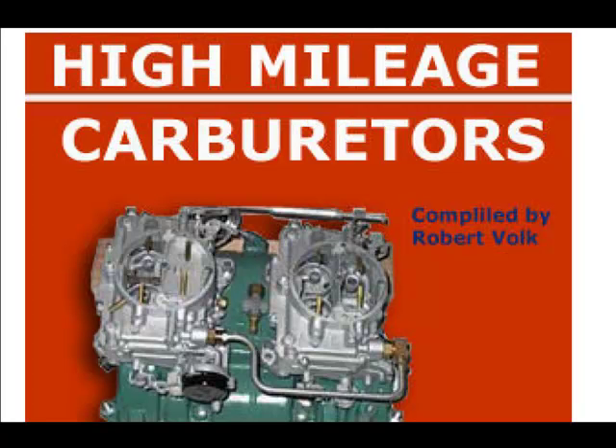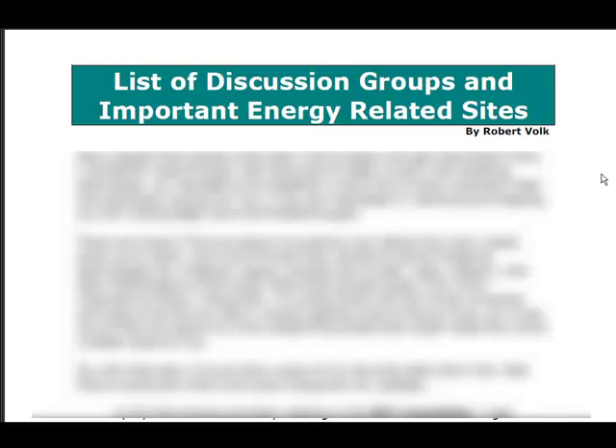Here's a 29-page ebook on high mileage carburetors. This is where he did a lot of research — you could do a ton of research on the internet yourself but it takes forever. What he's done is compiled a lot of different sites where you can get more information, so you don't have to do all the legwork yourself.